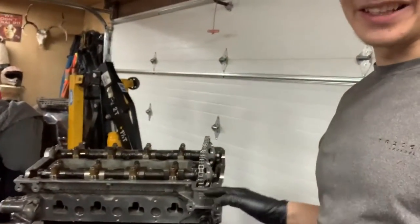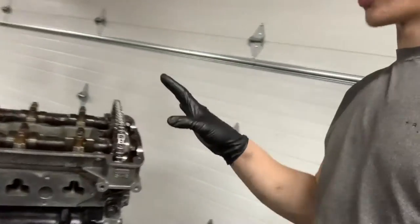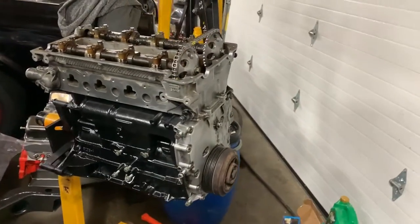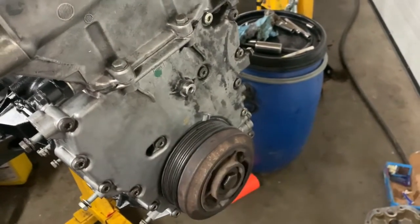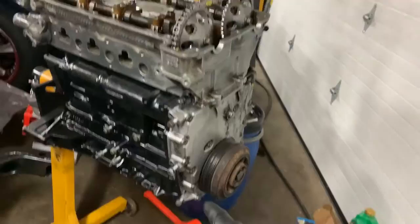It's like 10:30 at night and we are so tired but still working because we had an issue with the head — it was being stupid, but it's on and it's good. The motor is actually looking really good — it looks really pretty and I'm happy with how it's turned out. I was going to paint it but decided not to because it's going to get rusty anyway. All that's left is the oil pan.